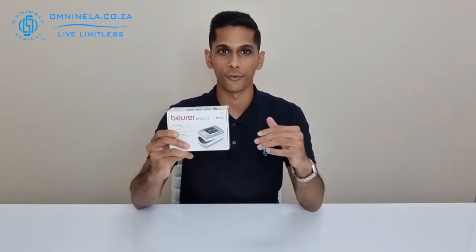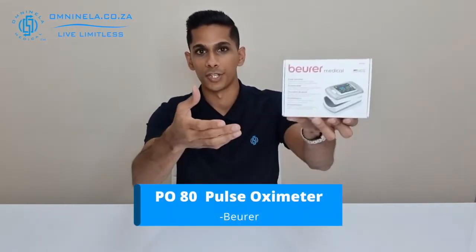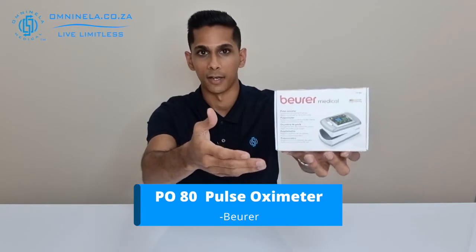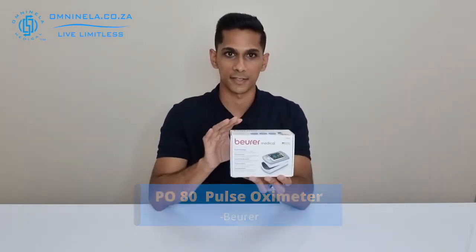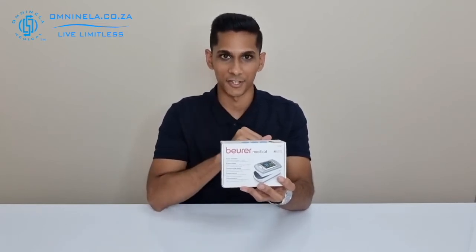If your doctor has recommended you to get a pulse oximeter and you've been looking around for a device that's reliable, accurate, and also has a few features that you may not find on any other pulse oximeter out there, then this would be a video that you'd want to watch. Today we're going to unbox the PO80, which is Boyer's premium line of their pulse oximeters, and have a quick look at the features and what items come included inside the packaging.